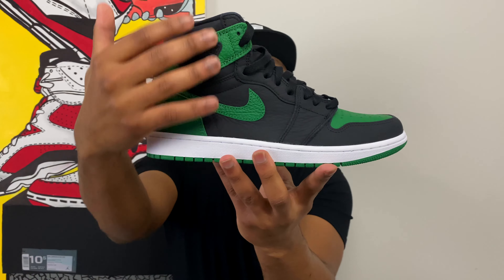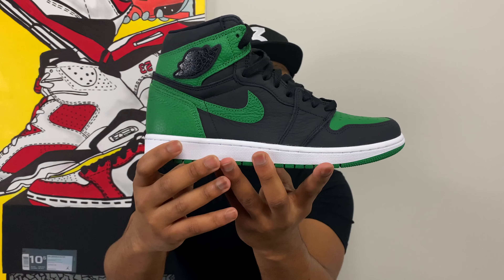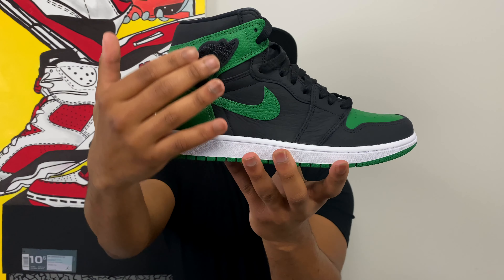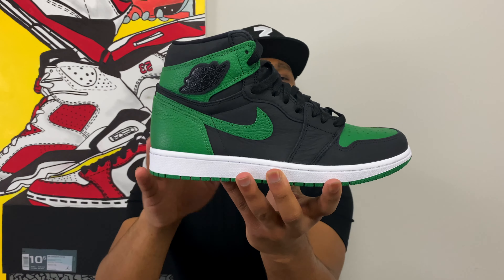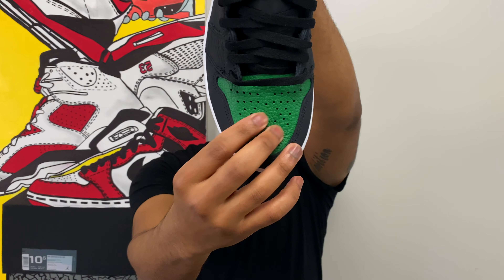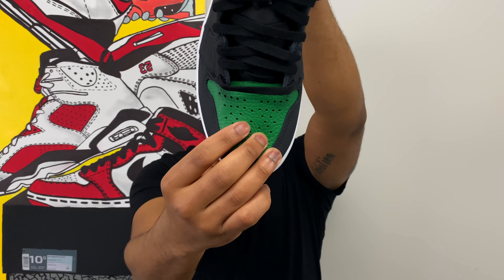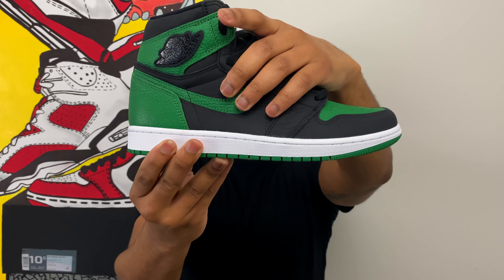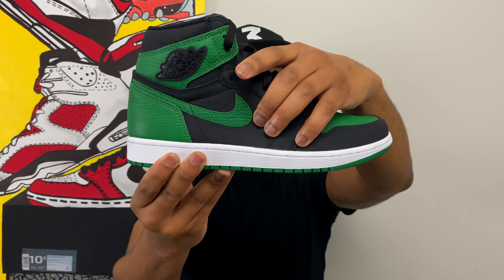Starting off with the upper of the sneaker — classic Air Jordan 1 High OG silhouette, nothing really different about that. What is different is the materials. First things first, you get the pine green pebbled leather going all around the collar of the sneaker, around the heel, on the swoosh, and on the toe box. You can see how nice the quality of that pebbled leather is — we've seen that many times before.